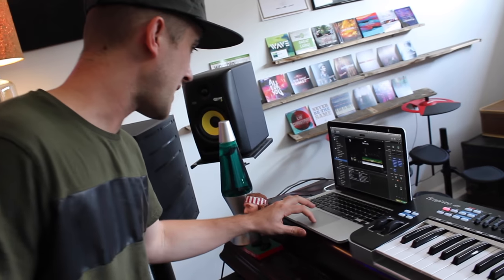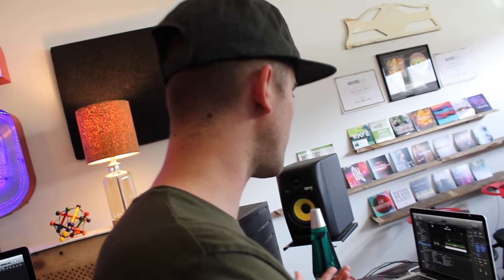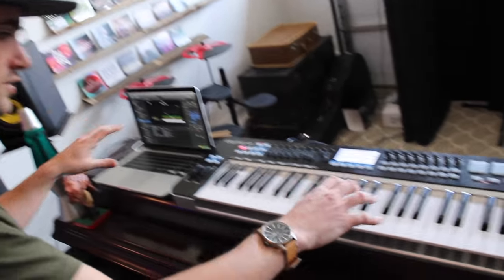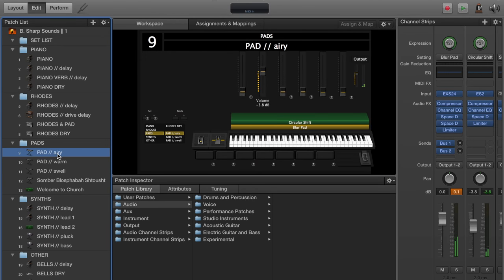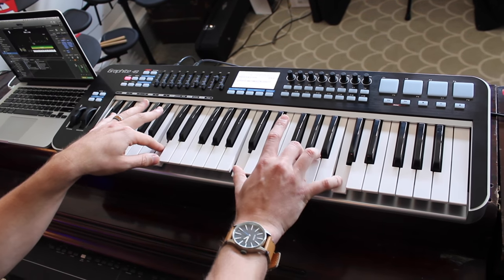Another section I have in MainStage is called pads. I'll use pads for a few different reasons — one being transitions from song to song or in the middle of somebody's prayer. I'll use pads to fill up space and create an atmosphere for whatever's going on in the room. I love not having any dead space in a worship service, and pads are a great way to keep the momentum moving. Here's one that has two different pads layered together: one called Blur Pad and the other called Circular Shift, creating more of an airy type of pad.